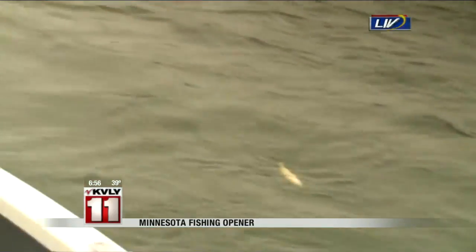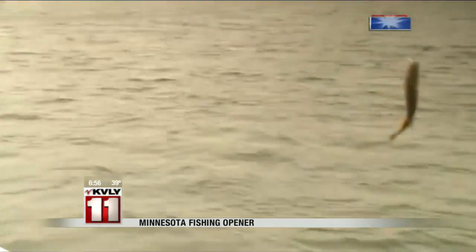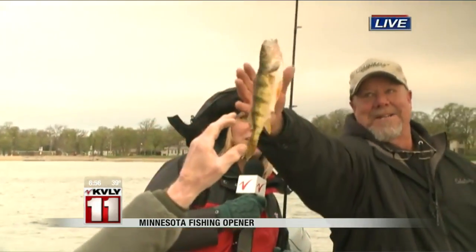Look at guys, I'm reeling in a big one here. I got a big one on the line! Oh my gosh, it's a perch. Is this a perch? Yes it is. Okay, so I'm not going to lie — we got a little fish trouble over here.